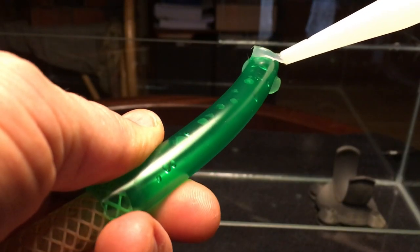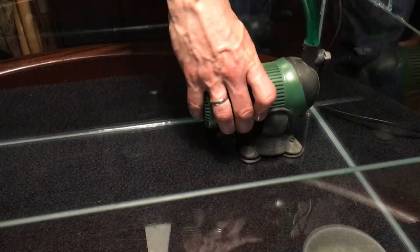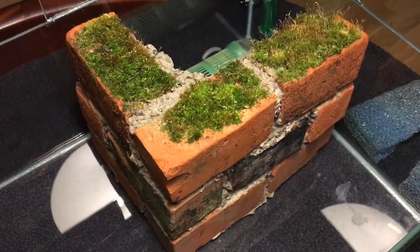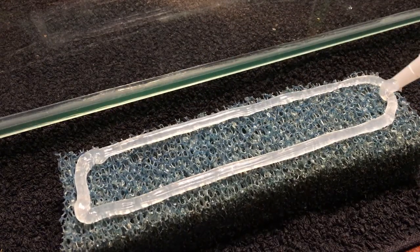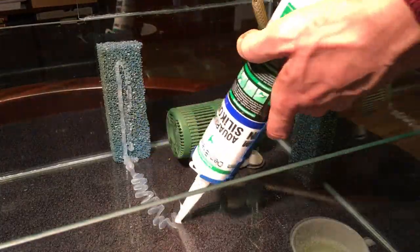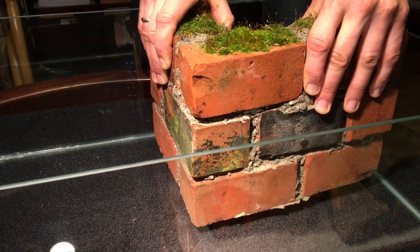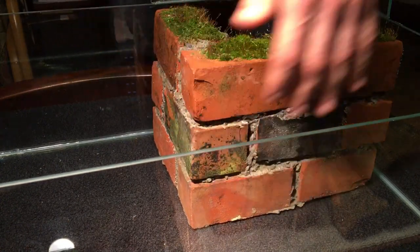With that out of the way, I proceeded to install the filter and glue that piece of piping in place, then installed the wall properly. I left a gap between the brick wall and the glass of the tank and glued pieces of filter sponge in between there, which will keep debris from clogging up the filter and serve as habitat for beneficial microbes later on. With that thing installed, I could focus on the rest of the hardscape — the part of aquarium decoration that's not alive.